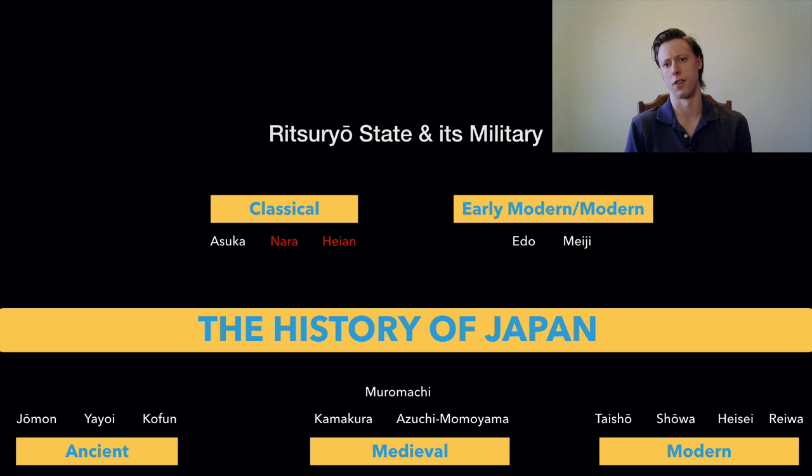In the Asuka, the Nara, and the Heian periods, we start getting more continental contact — more contact with mainland East Asia: China, Korea, the Eastern Steppe, and Southeast Asia to an extent. In order to make the Japanese state strong, the Yamato kingdom in the Nara and Heian periods takes Chinese institutions and customs and implements them in the Japanese state.